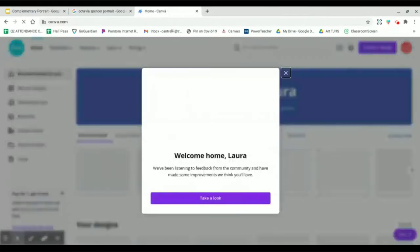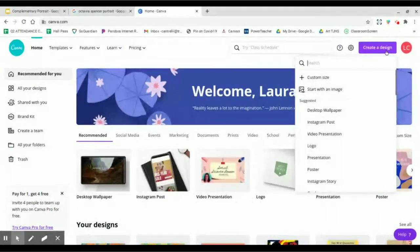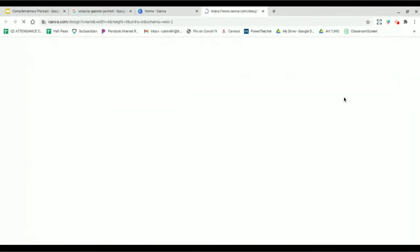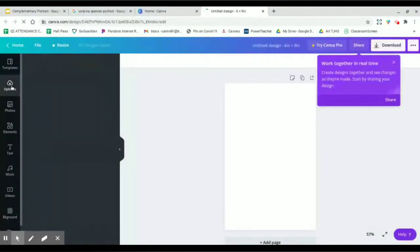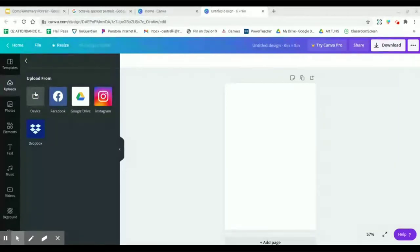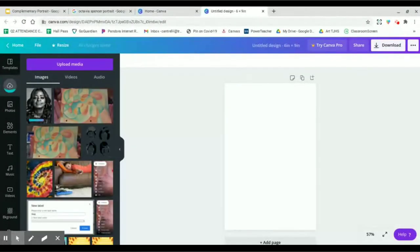I'm getting logged into Canva using my Google account. Once signed in, I'll create a new design with custom dimensions — opposite of what we used in the past — six inches by nine inches, because since this is a portrait we want the paper oriented like a portrait. Here's my blank canvas, and just like our previous projects I need to upload the photo I downloaded, going to device and selecting the Octavia Spencer photo.